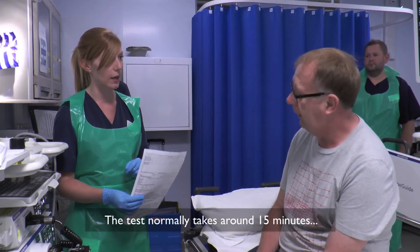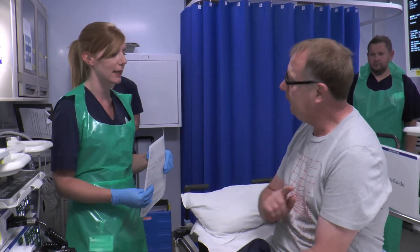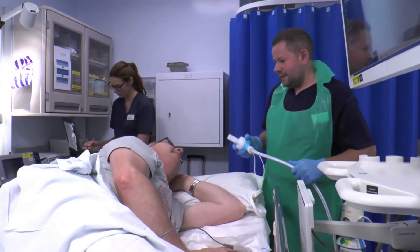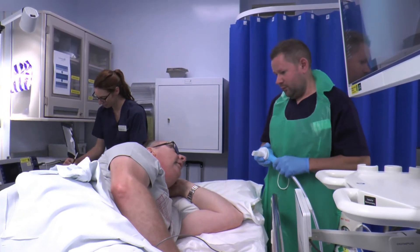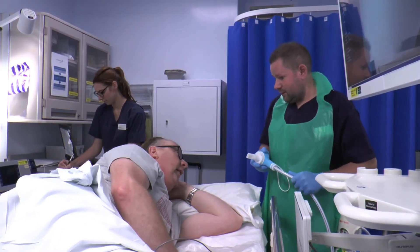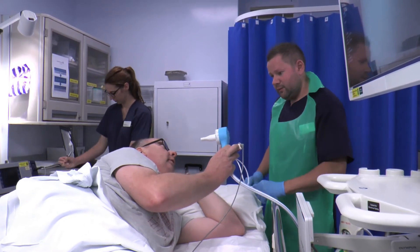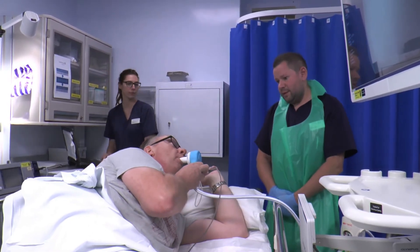The test normally takes around 15 minutes. Gas and air is available if needed. With this test you can have some gas and air, which will help with the discomfort from the air going in from the camera. You can try the gas and air from the start or have some as you go along. Make a good seal around the mouthpiece and take some nice deep breaths in and out.